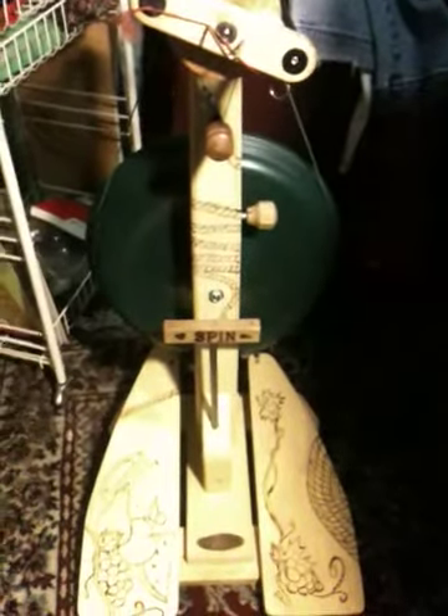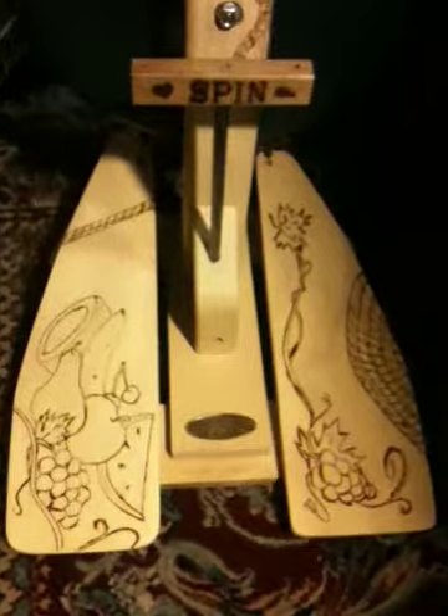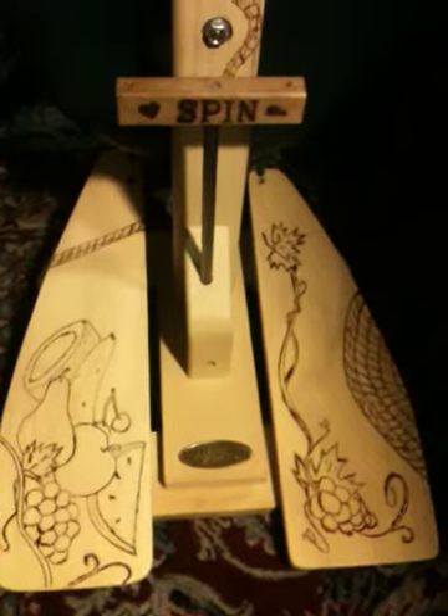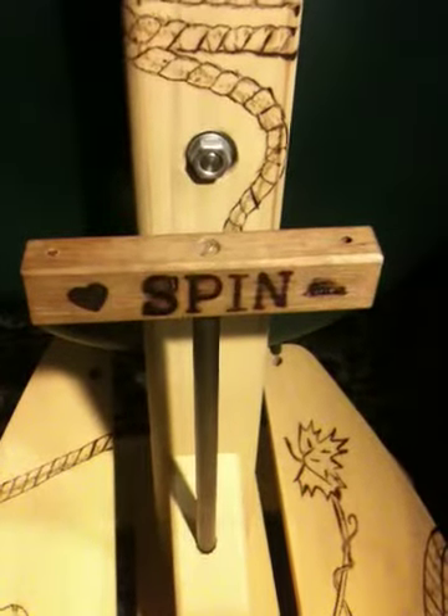For all you spinners out there, here is my Magikraft Pioneer Wheel. It's got a custom wood-burning design on it, and I keep adding designs every time I feel a need to. So I've etched in with a wood-burning tool a little fruit and fiber decoration. And most recently, I put the word SPIN on my modified handle.